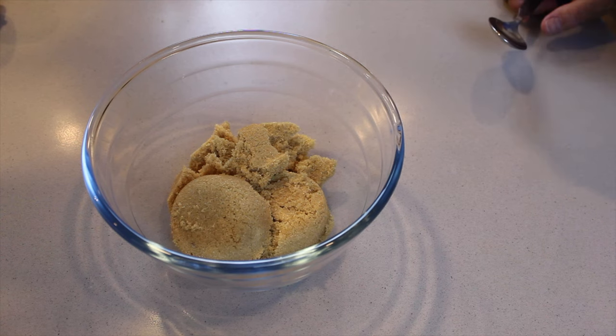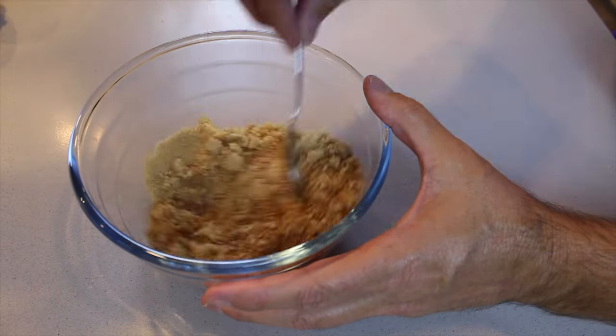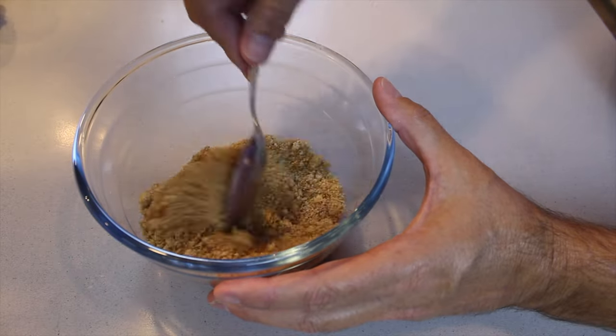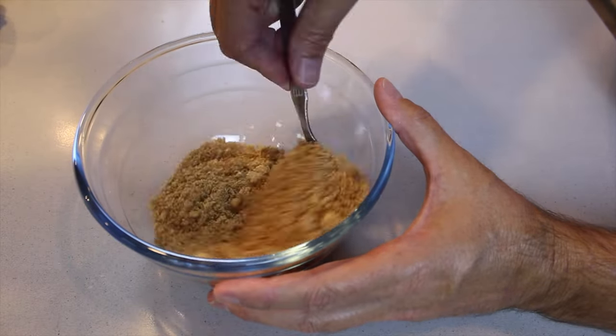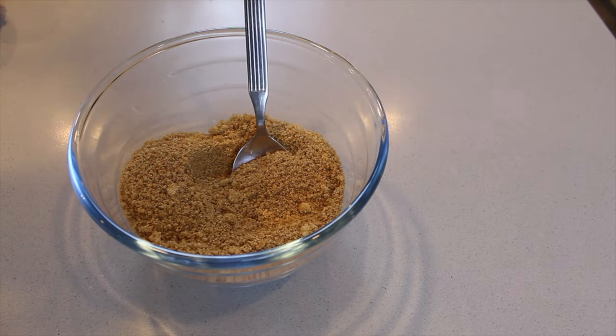For the filling we're going to have two parts. One is a quarter cup of melted butter — do not add it in with the cinnamon and sugar, trust me, don't do that. We're then going to have a separate bowl with three quarters of a cup of sugar and two tablespoons of ground cinnamon.